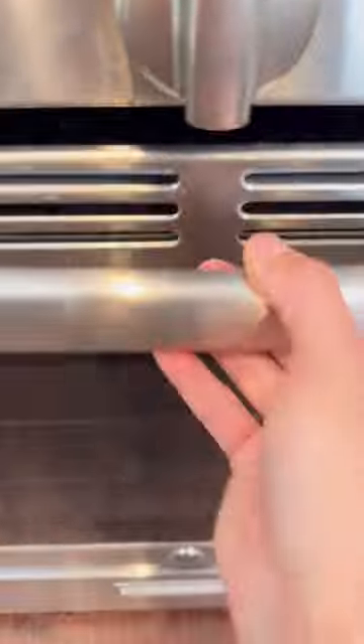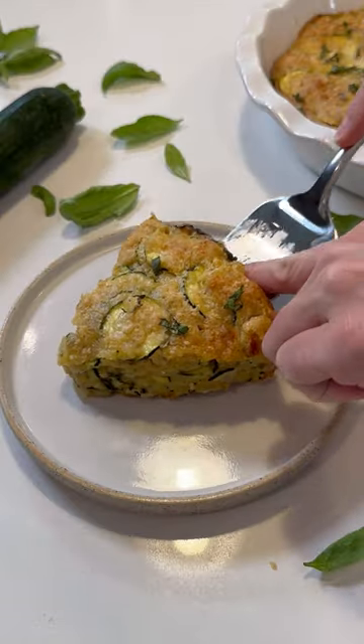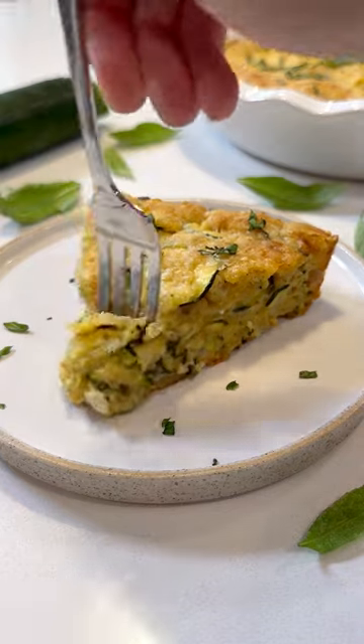Then spread it out into a nine-inch pie dish and sprinkle with a little bit more Parmesan cheese. Bake at 350 for 40 to 45 minutes or until the pie is set up. Hope you enjoy.